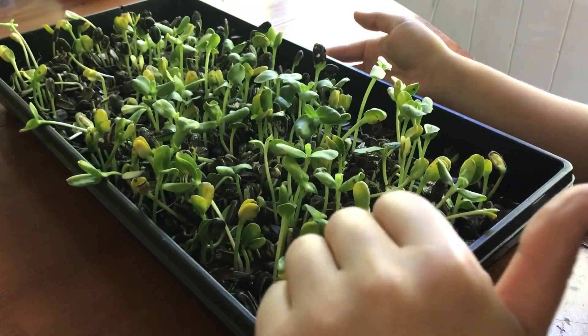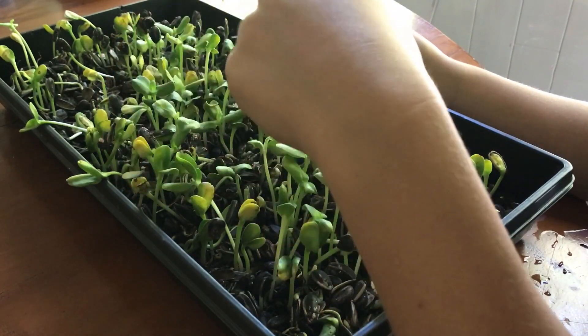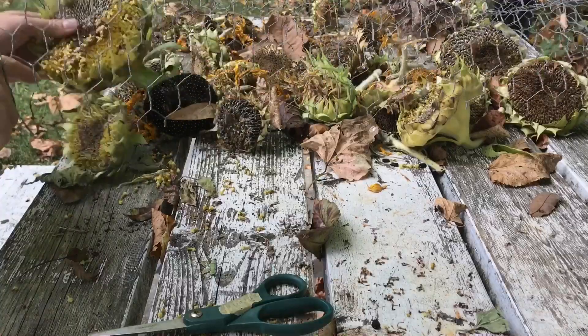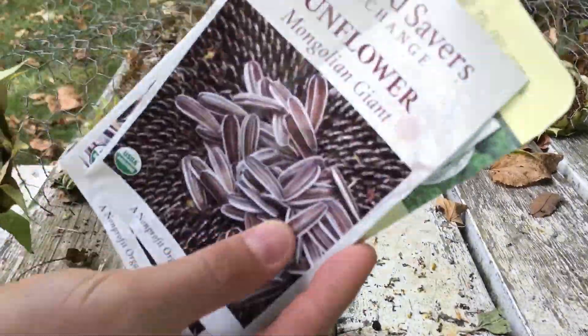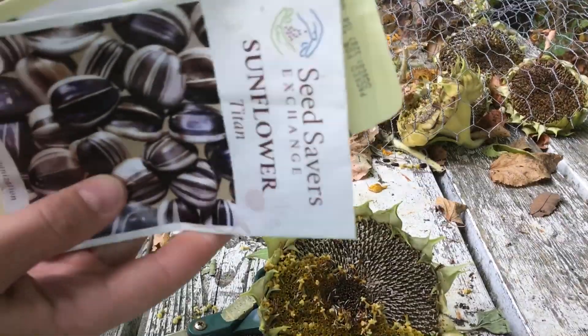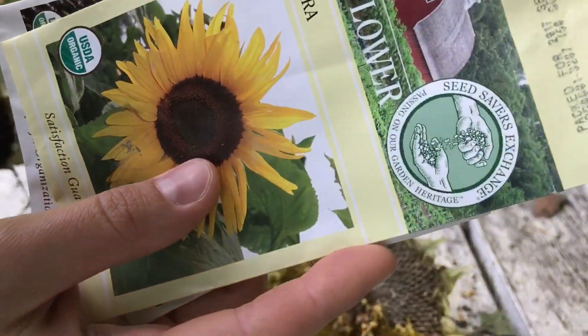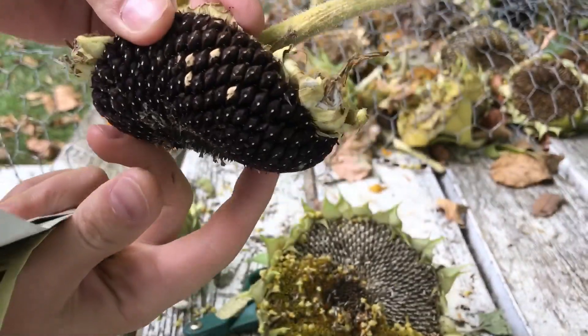This was a good first try — I'm impressed that they actually did sprout. I wasn't expecting them to; I didn't know what to expect. This is the Mongolian, which is these guys. This is the Titan, which I think are these little guys here. And this is the Arikara — I'm not sure how to pronounce it exactly.